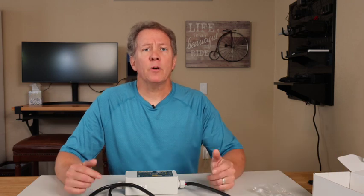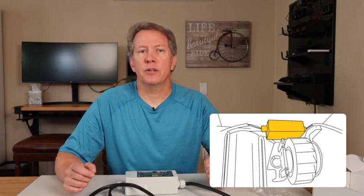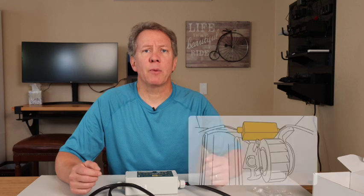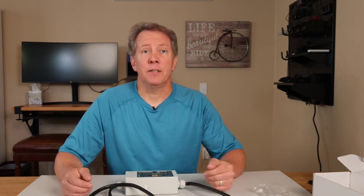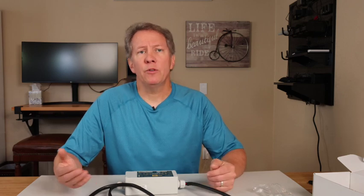Next, look for a place to mount the soft start. You'll want a place that is close to the three wires powering your air conditioner, so that when you cut them, you'll be able to reconnect each side to the Spartan supply and compressor wires. There are some tips included in the manual on places to avoid, but finding a place to mount should be easy. Once you've determined where to mount the Spartan Start, mount it using your preferred method.